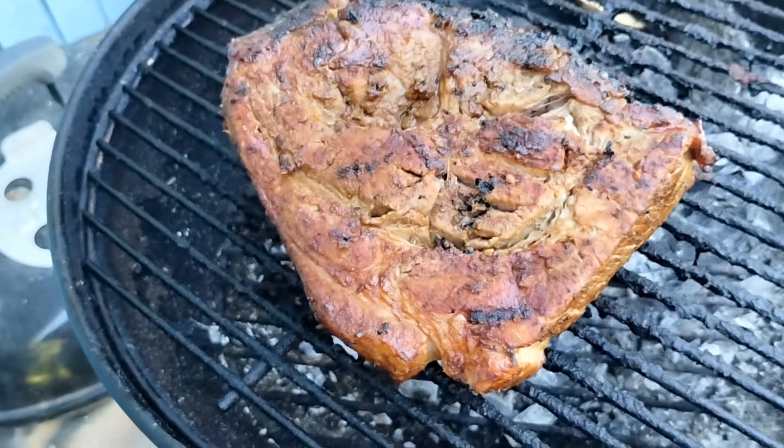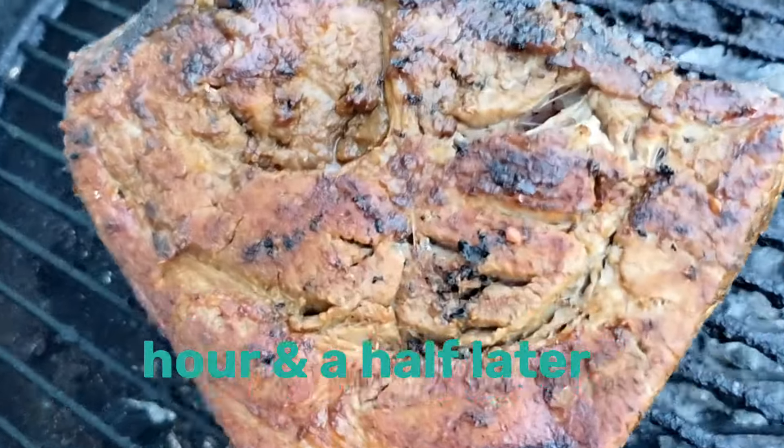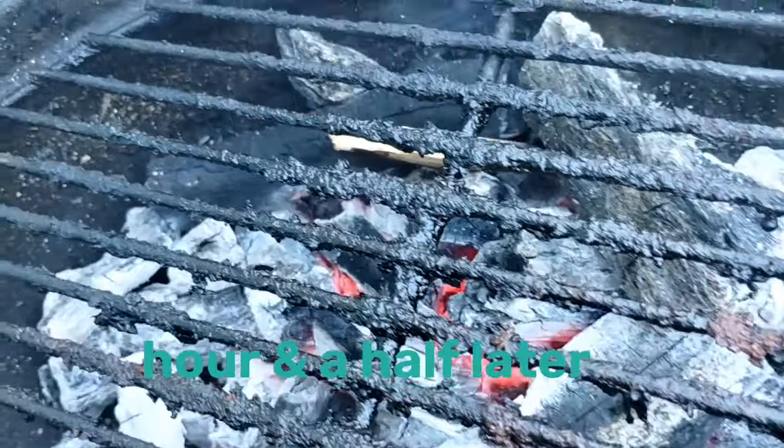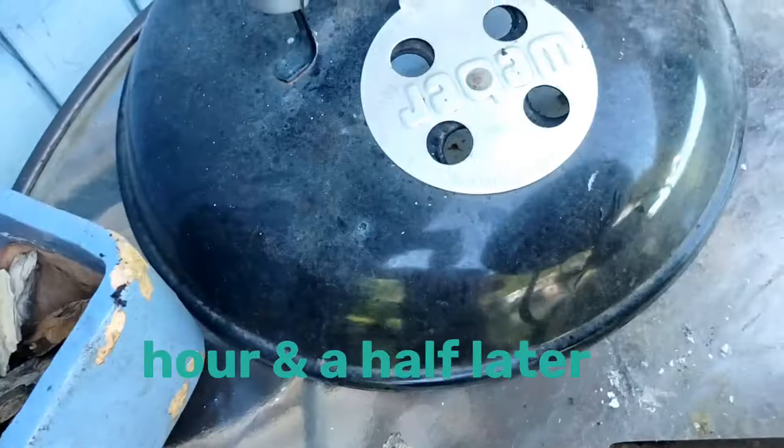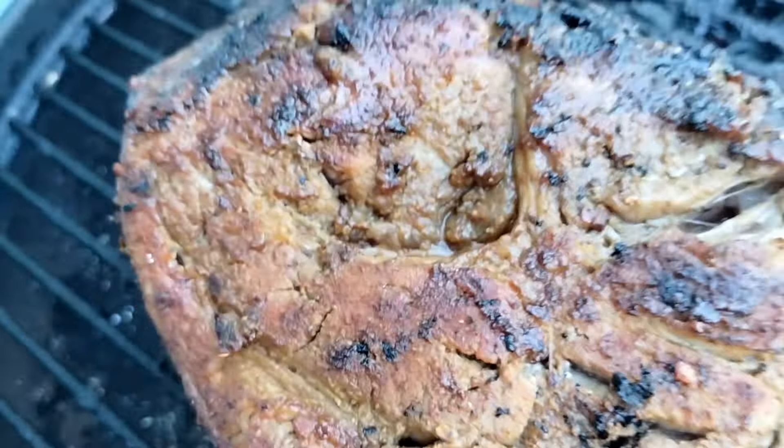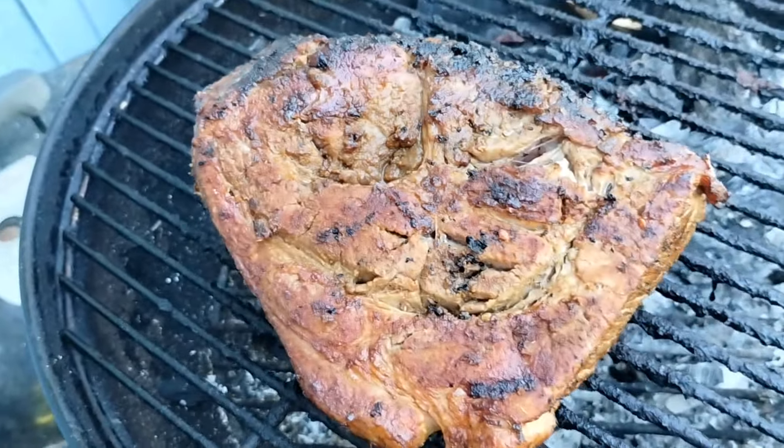Look at it now, guys — all seared to perfection. I got this open; I can put a little piece of wood on there to smoke it out under this lid. All right, let's get back to it.